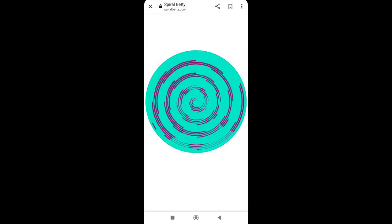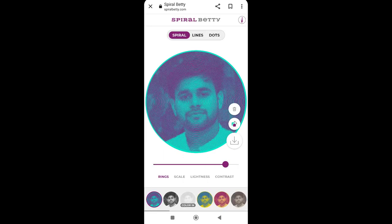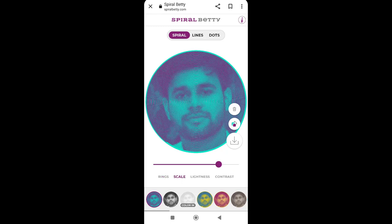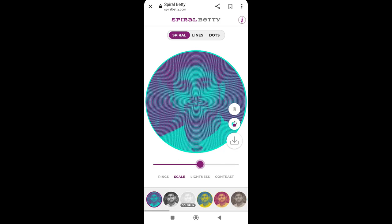Now our spiral portrait is done — these are rings that have been added to the portrait. I have made the rings and made them more visible. There are other options like the scale, where we can zoom in and out, but we did not use that.